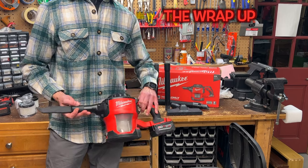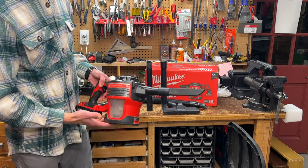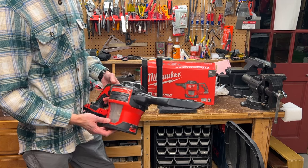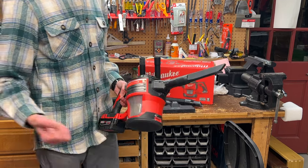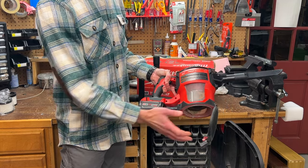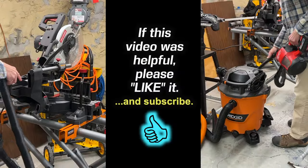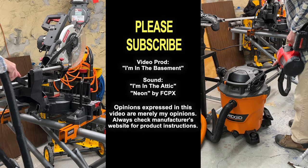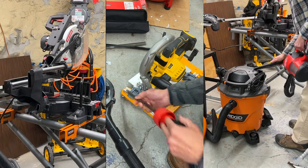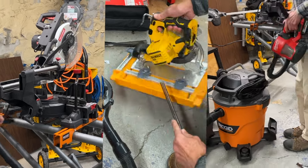To wrap up: if you want a versatile vacuum to pick up small dry debris, whether on the job site or around the house, this Milwaukee M18 Compact is a decent option. It has good suction, decent runtime, and overall it's a good value. I hope this video has been helpful — hit that like button and subscribe if you like. Thanks for watching. Turn on the notifications bell, because if I've reviewed a product and subsequently had an issue with it, I'll try to post a follow-up with solutions or troubleshooting tips.